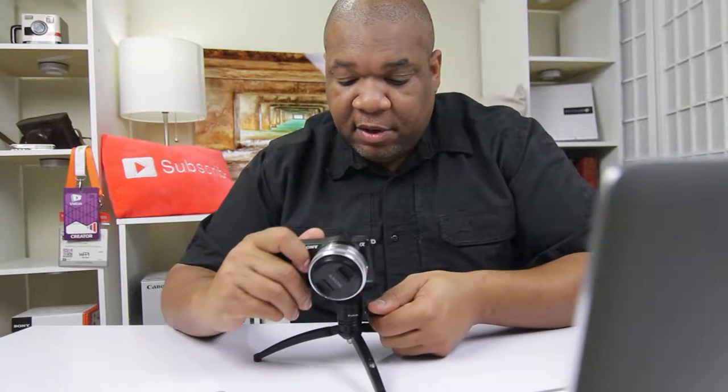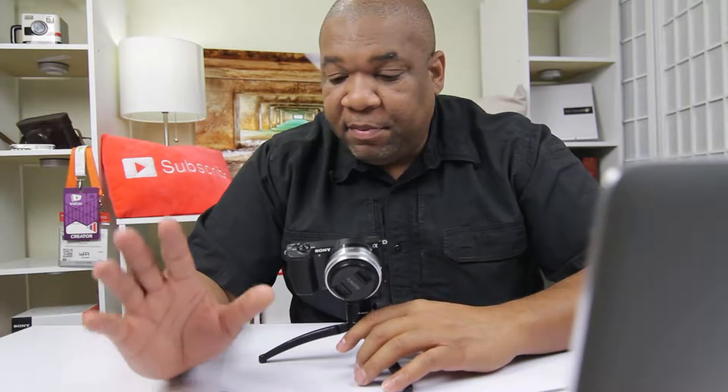The reason you need a tripod or something steady is because you're going to take a long exposure using the light that's in the room — you're not going to use a flash. If you use a flash to take pictures of food indoors, it just does not look good unless you have a big softbox. The light will be hard in this shot as well, but it will be the natural light in the room, so it's going to look just like the way it looked when the food came out at the restaurant.